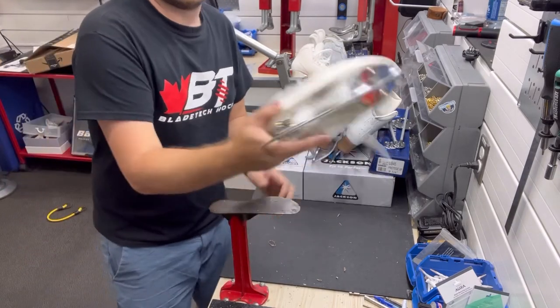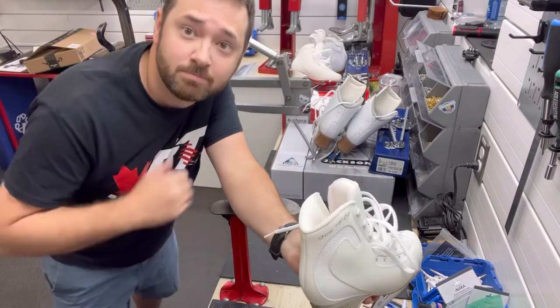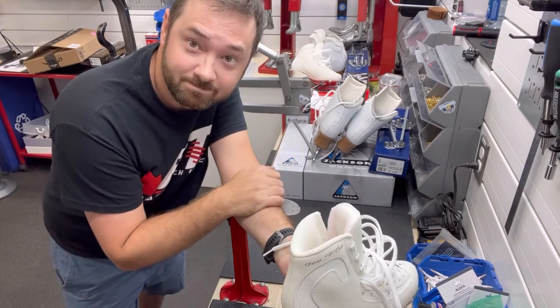And there you go, guys — just like that, we've got some ice flies and some Wilson Coronation ice lights mounted. It's Joey at B-Sharp Ottawa. Please subscribe, follow, and we'll see you in the next one. Bye.